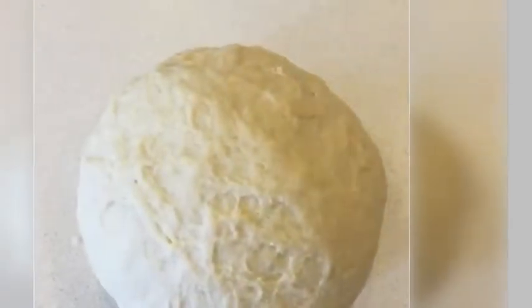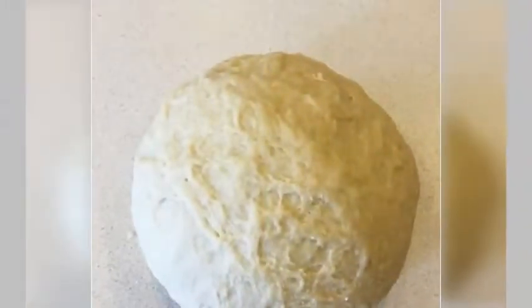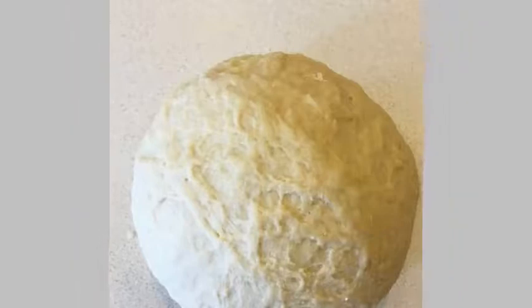Step 5. In a small bowl, combine the cinnamon, brown sugar, 1/4 teaspoon salt, and the last 1/3 cup oil. Mix into a paste and set aside.